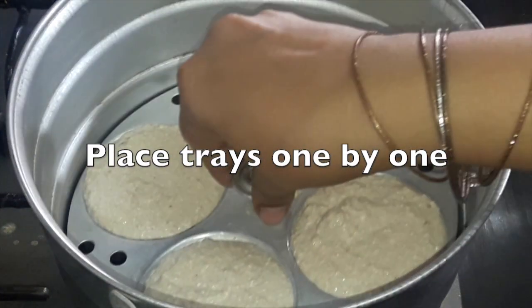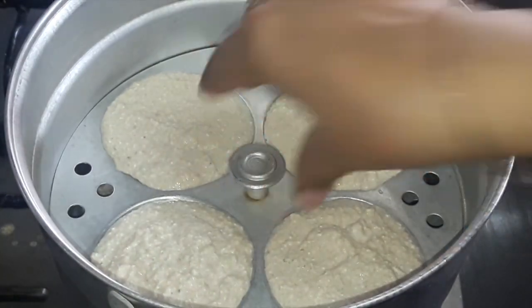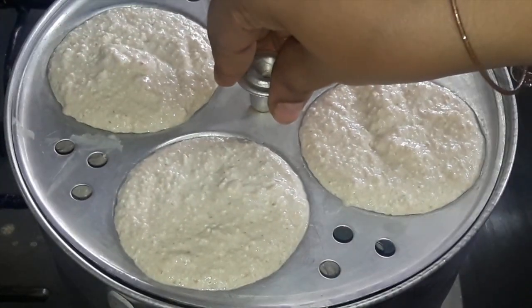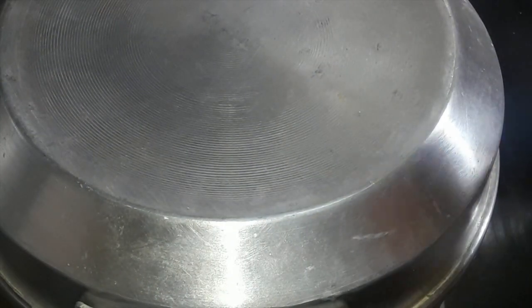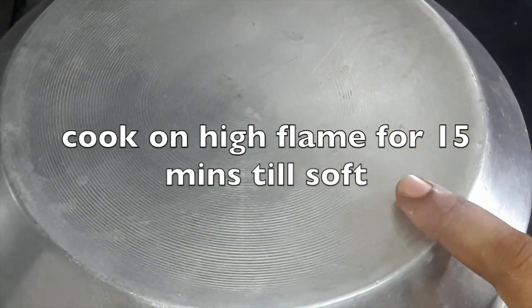Now place the idli trays one by one. While preparing the batter you can keep the idli stand and warm the water so it becomes faster. Now cover the lid and boil for at least 15 minutes on a high flame.